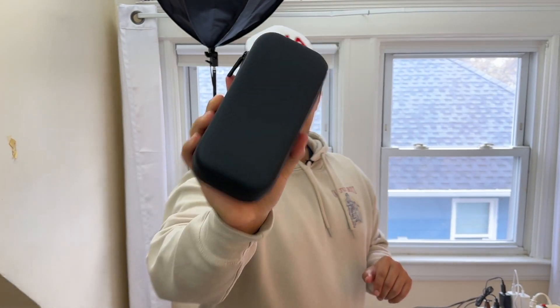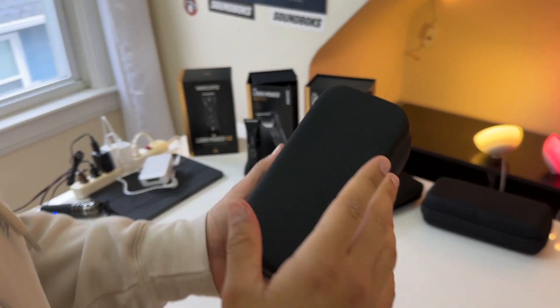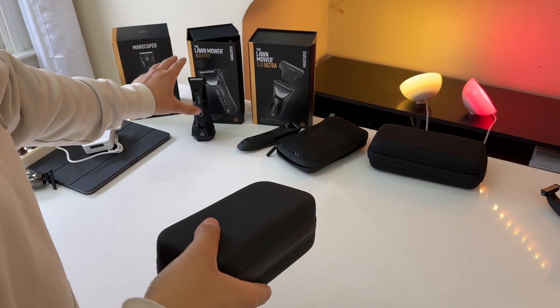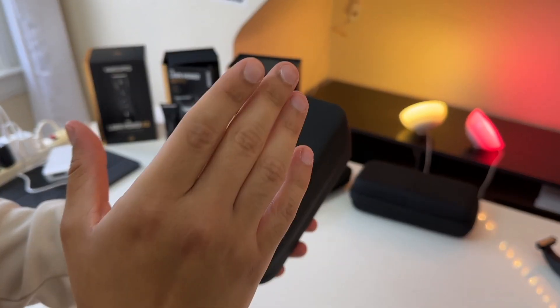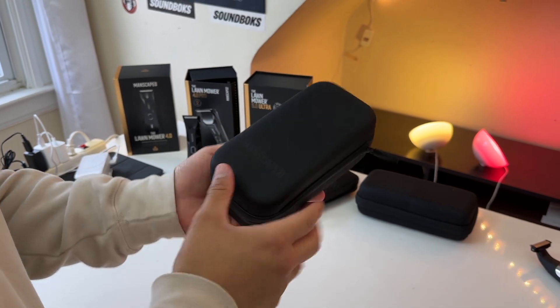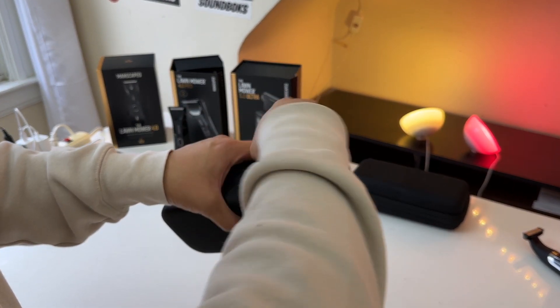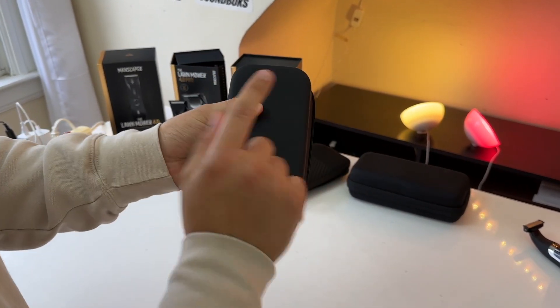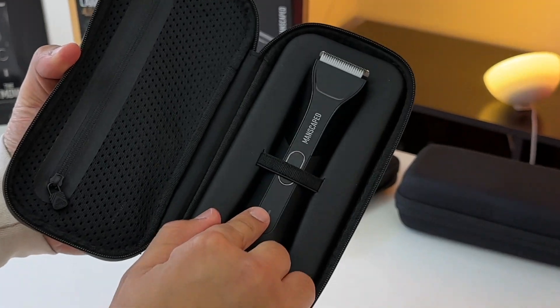This is the Manscaped Lawnmower 4.0 Pro, an upgrade from the Lawnmower 4.0 which we've been using for the last two years or so. One of the biggest upgrades is that this razor now comes included with a hard shell carrying case, which is great for traveling. What I like about this carrying case is that it actually secures your razor very well.